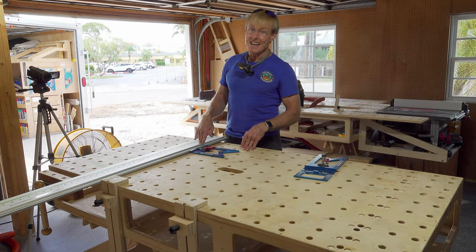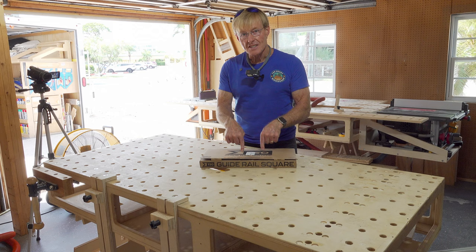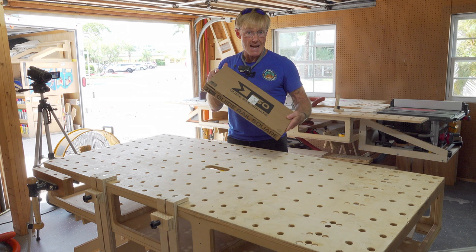I run all of my tracks naked. Brand new tool from TSO available starting today. This very tool is the first one — in fact, as I'm speaking, the only one outside of TSO proper. I'm Ron Paulkin, this is my smart wood shop.